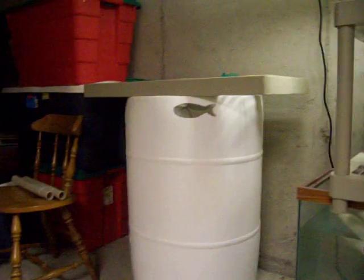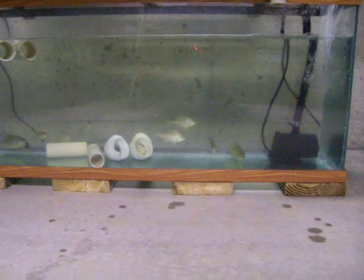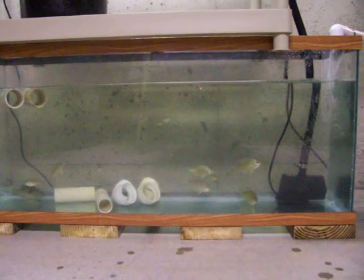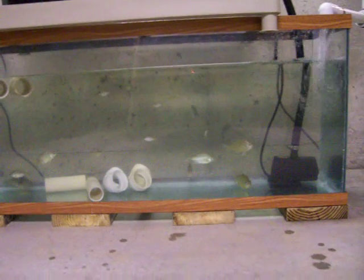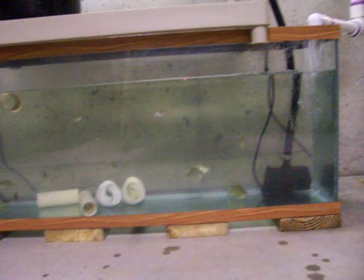As you can see down here, there's the barrel. I've switched from the barrel design into a 55 gallon tank — I just think it's better for the fish. As you can see right there, there's about 12 bluegills in there, and they seem to be a lot happier in this 55 gallon tank than they did in that drum.